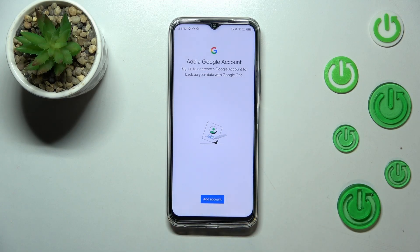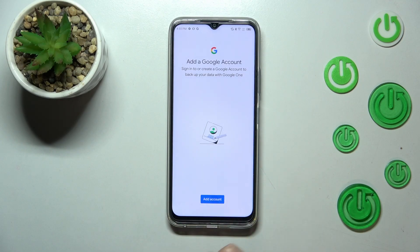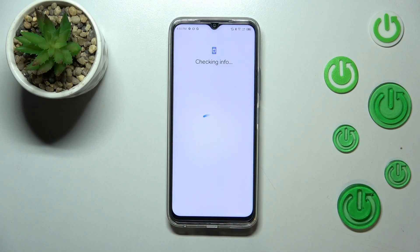Here we've been directly transferred to the section where we can add the Google account to this device, so let's tap on Add Account. Make sure that you've got an internet connection because it is required for this operation. If you've already got a Google account saved in your device, you will not have to add it again — you will be able to tap directly on the backup option.